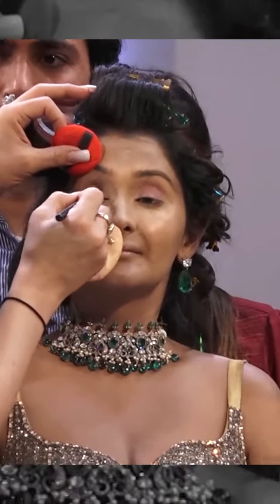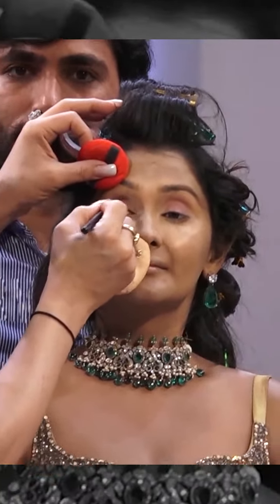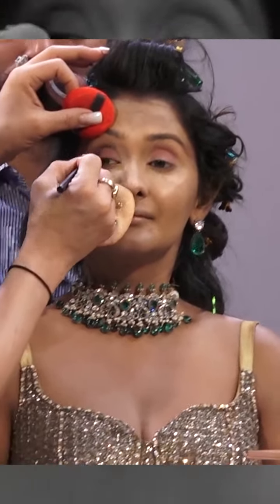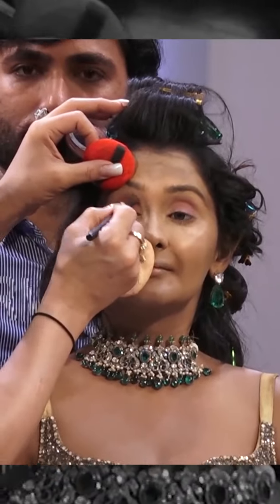So the crease line here — we have to make sure we get that lovely C shape, which is very popular amongst Bollywood actresses. A perfect crease line for them — you have to do the crease line perfectly.